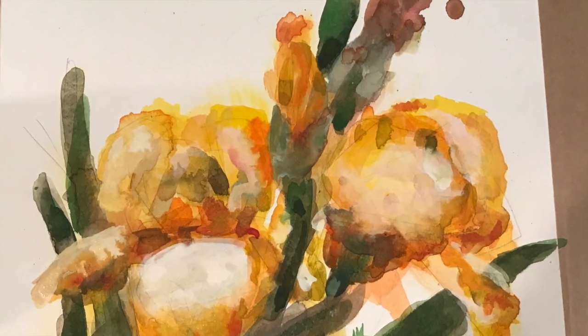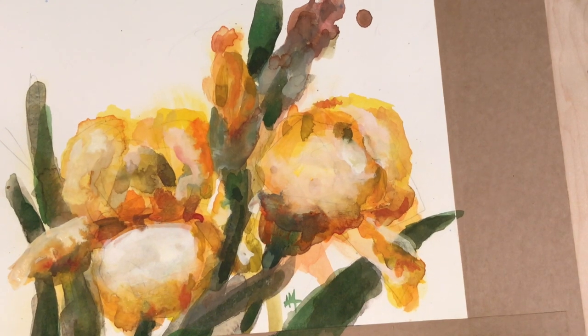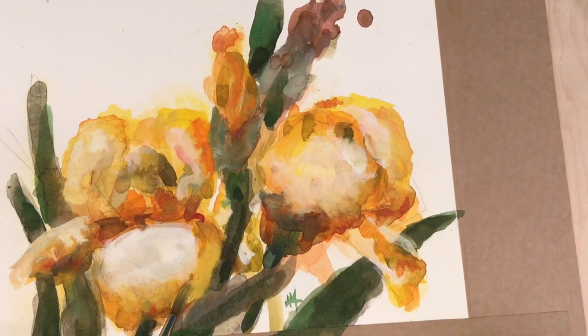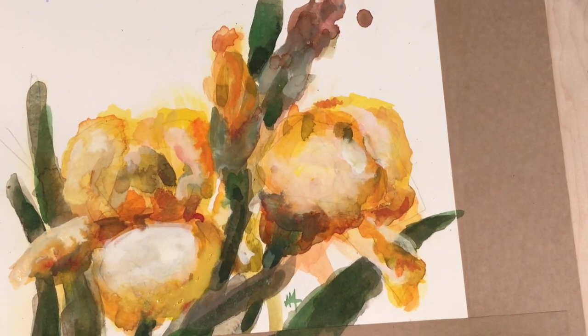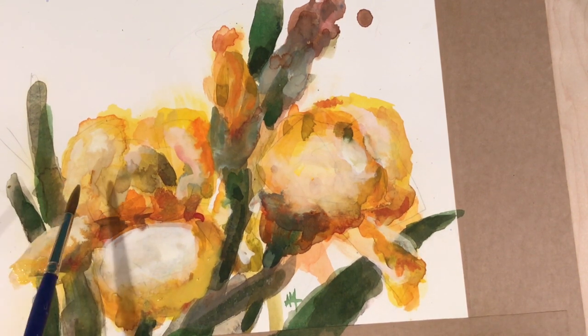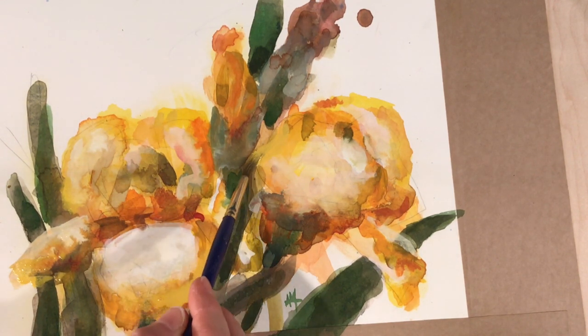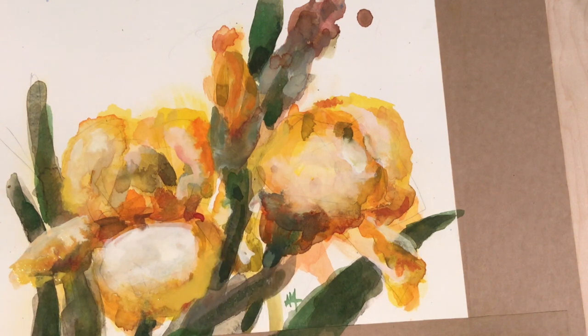I have some purple bearded iris in my yard that aren't up yet — it's still a little cool here in Chicago. But I'm excited to paint them when they finally bloom, because those iris came from my great-grandmother's garden. She's now gone, so it's kind of cool to carry on those same flowers that she had at her house.